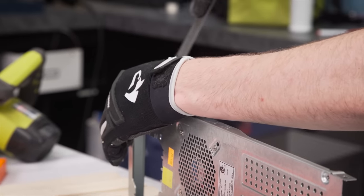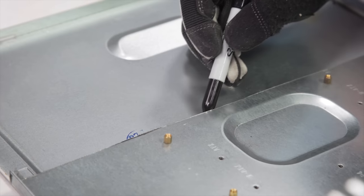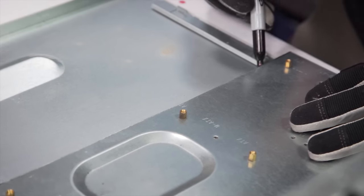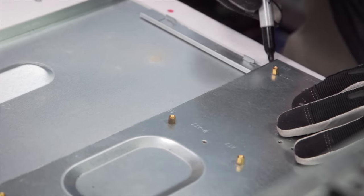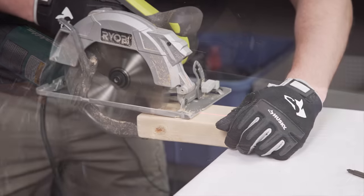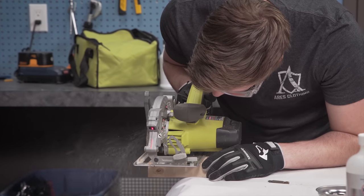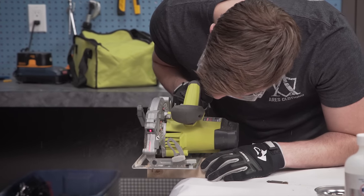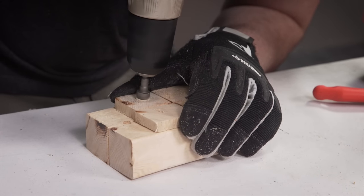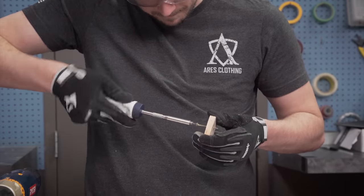Next, cut up the side panel you chose earlier to more or less match the dimensions of your motherboard tray — pretty much the same procedure as before. I put the part I just cut on top of the side panel, sharpied around it, then cut it. Next, I grabbed some spare 2x4 chunks from our wood scraps bin and made a set of legs and feet. I drilled pilot holes and countersunk them to make the feet flush against the table surface, then screwed everything together.